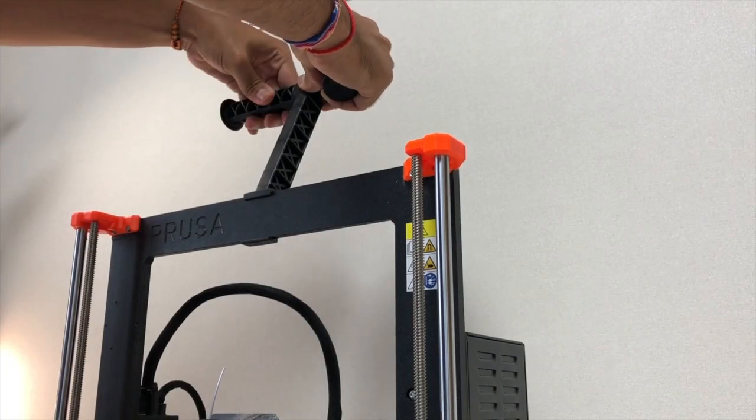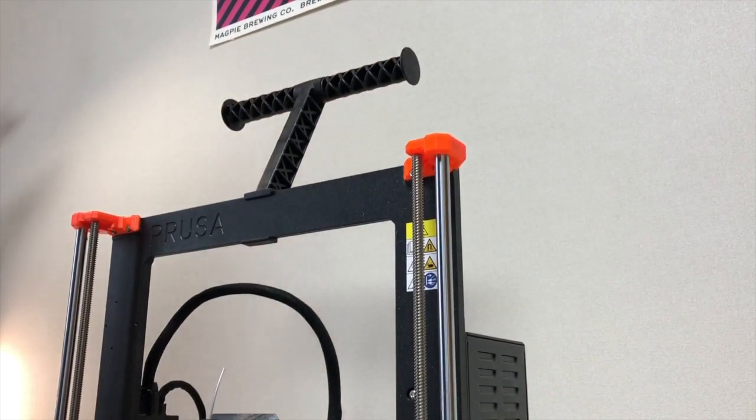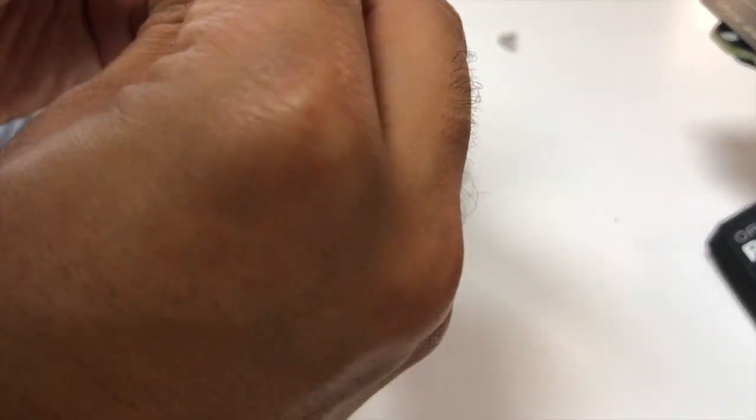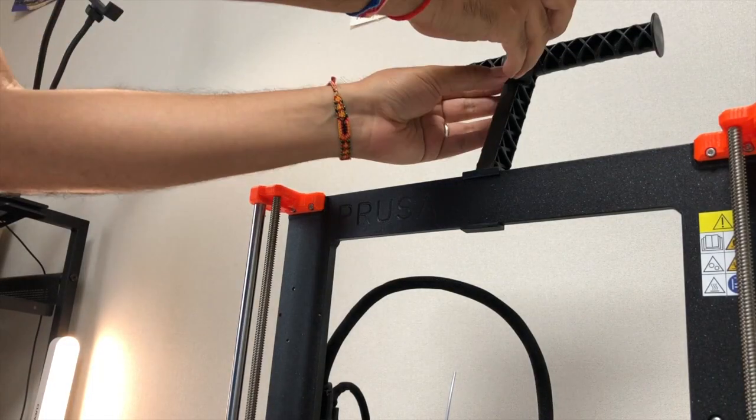Up next is assembling the filament spool holder and the filament guide. It comes with some teflon tubes that are fastened with bolts and nuts to squeeze them in place, and it is then placed on the spool holder.